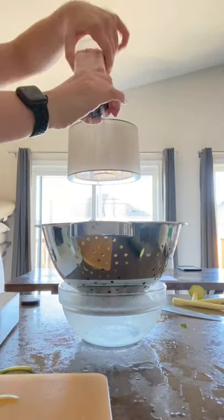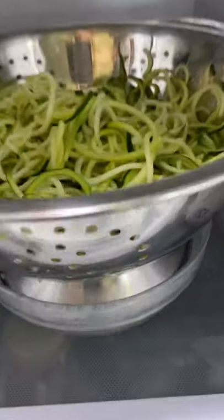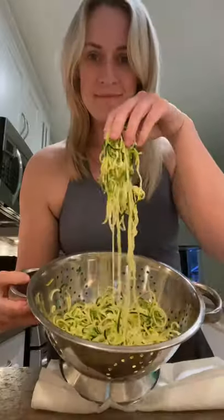You want to salt the crap out of these zucchini noodles, put them in a bowl, and throw it in your fridge for at least an hour, but overnight would be perfect. You'll see all the juice that comes out. Now all you have to do is pan fry these for a few minutes and you're good to go.